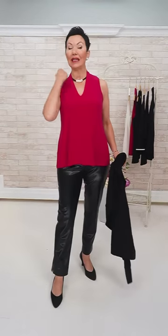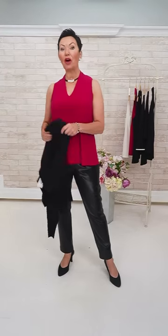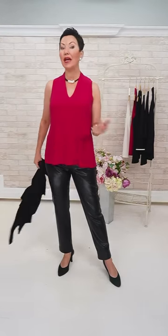I should have worn the 12 in this — I mistakenly took the 10. The 12 is where I should be, it feels a little snug, but the 12 would be great. And again it's this Ribkoff pant we're rocking, the faux leather pant — but sub it for any kind of black bottom you wish.